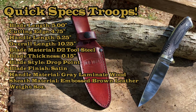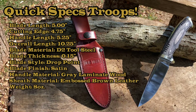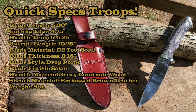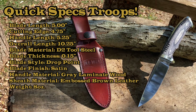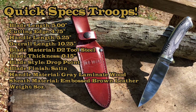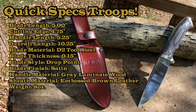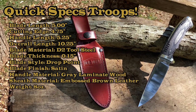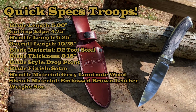Let's do some quick specs. This is the Heritage Series Old Timer 169 OT with an overall length of 10.25 inches, blade length of five inches, blade material is D2 polished to a wonderful sheen. Blade type is a full tang drop point, handle length is 5.25 inches, handle material is laminated wood, and the weight is eight ounces. It comes with a leather sheath.